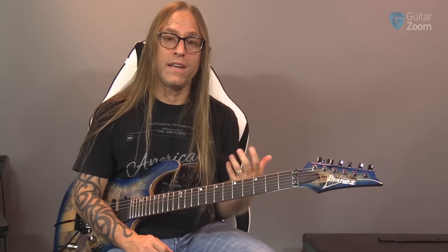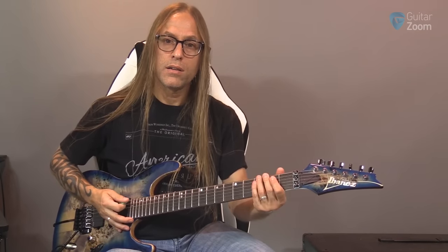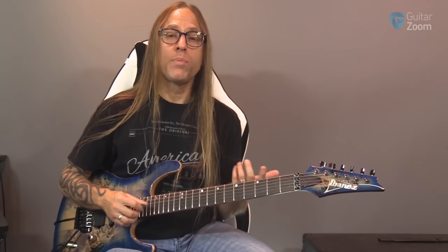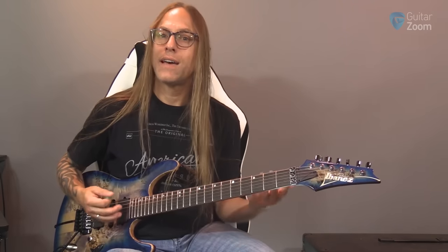The other thing that's really nice about this picking up of the fingers is that when you do this, the chord keeps going. You have to physically stop the strings to keep that chord from vibrating, to keep the sound from ringing out. With bar chords, the nice thing is all you have to do is lift up and the chord stops.